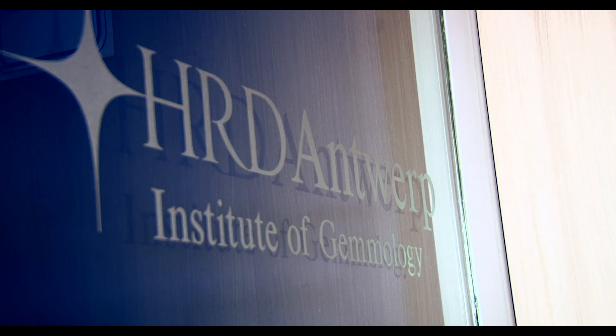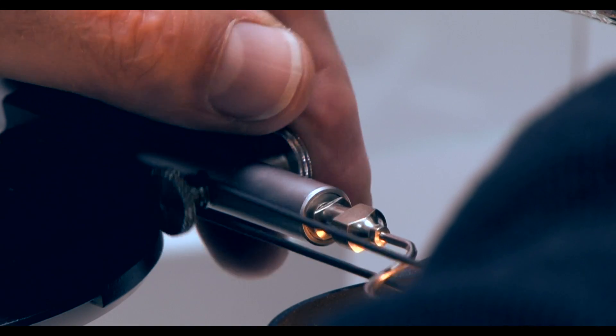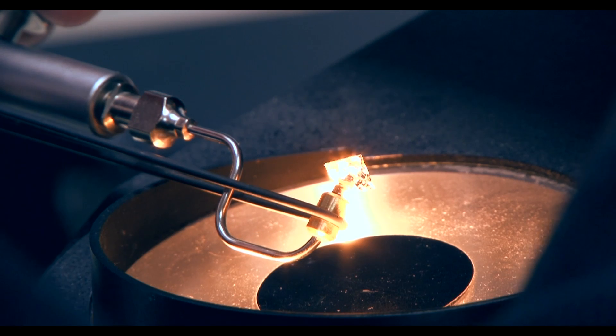But if you want to be ultra sure, you're really going to need the diamond sent over to a laboratory where it can be tested in great detail. And that's why we're here at HRD in Antwerp to understand how HRD go about assessing if the diamond is indeed real and completely natural.